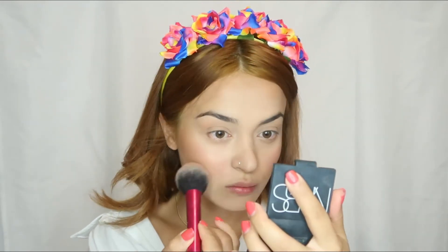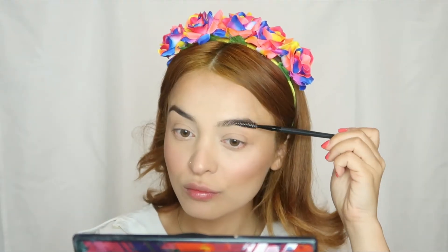My favorite blush right now is NARS Orgasm. I'll apply it on my cheeks and my nose. As a highlighter, I'm using Becca. Then I fill in my eyebrows with an eyeshadow and brush them up with hairspray.